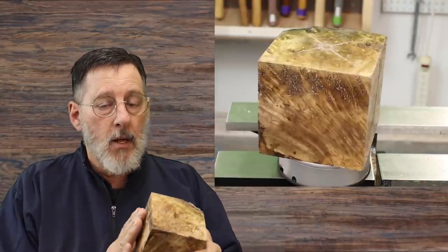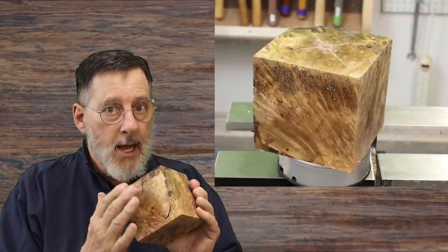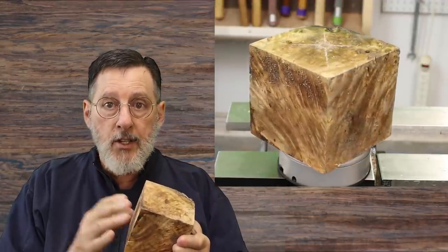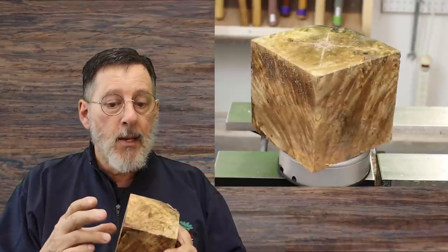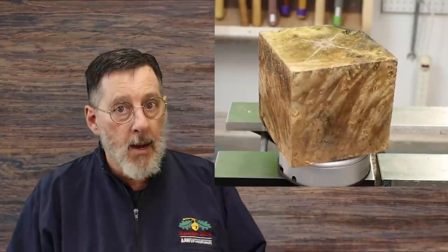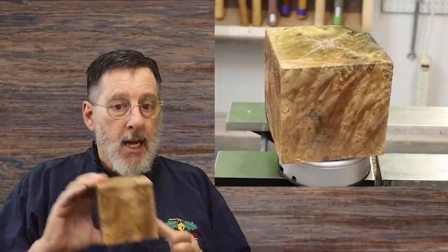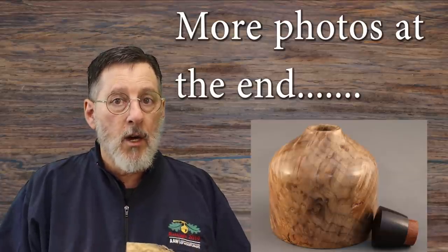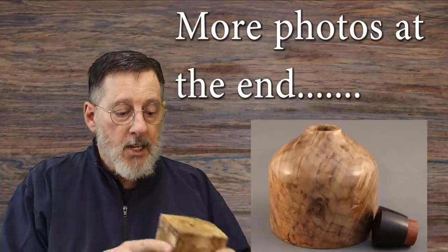I'm going to level off the bottom of this, and I'm going to put a waste block — a glue block on this that's attached to a face plate. I don't want to waste any of this wood down at the bottom of my blank by putting a tenon on there that I might take off later on. So watch as I true this up and make it round, and we'll get ready to make this into a really cool hollow form.